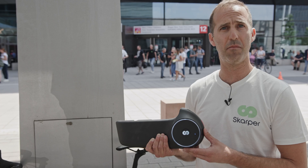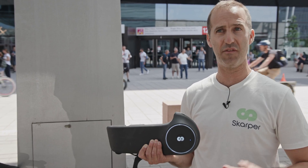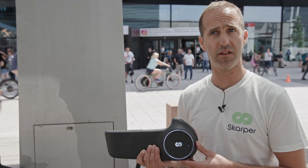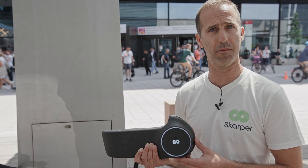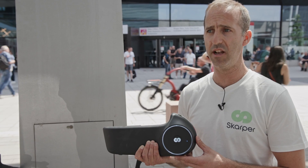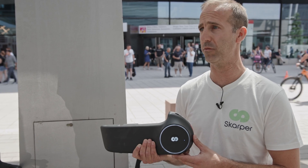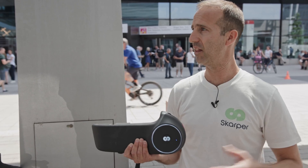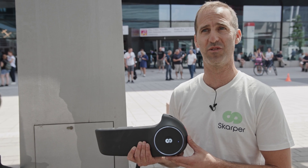We've already met many distributors and retailers at Eurobike. While we cannot confirm exact plans yet for the German market, we do plan to come here next year with on-the-ground operations and technical support. In early next year, we'll probably do a few festivals to allow people to try the product, and we are very excited to start delivering units to German customers next year.